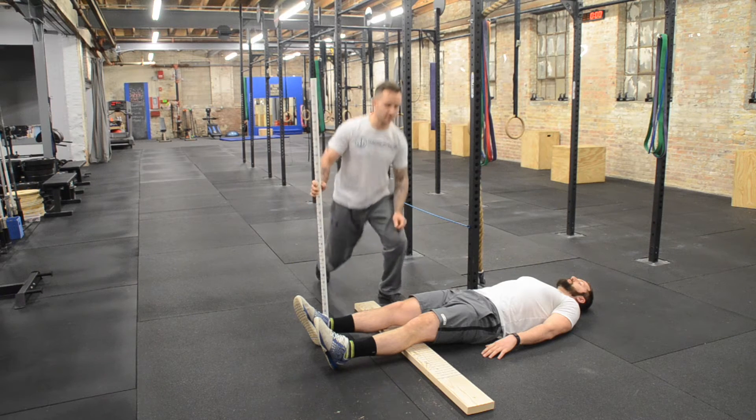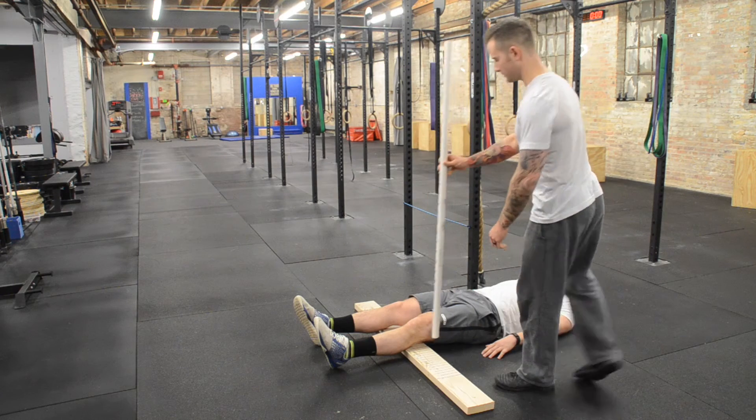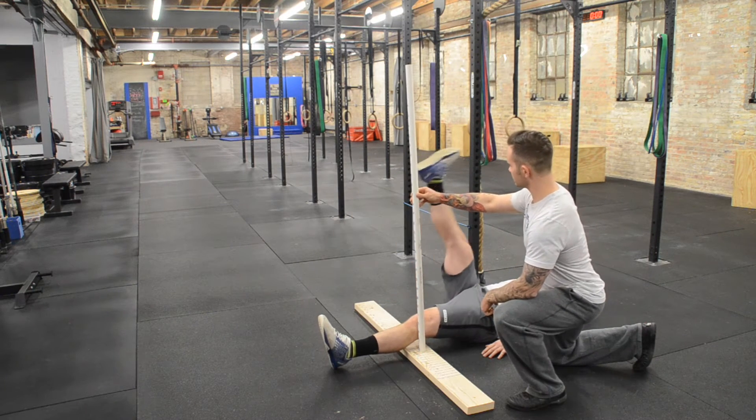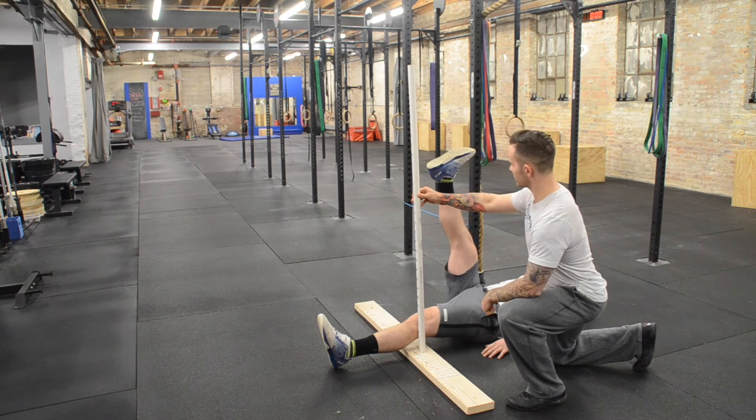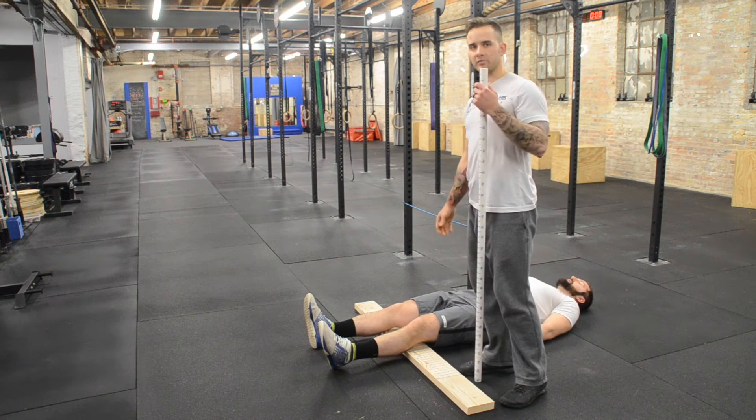I will now test his right leg to make sure that it's even on both sides. He's also demonstrated that that is a proficient test.